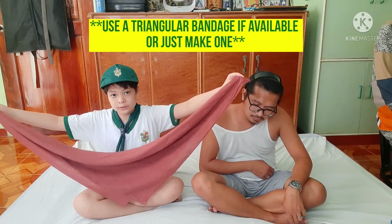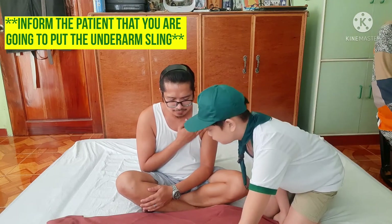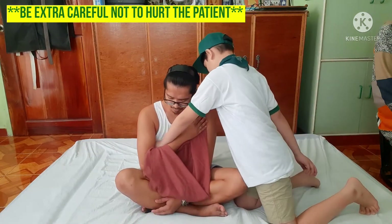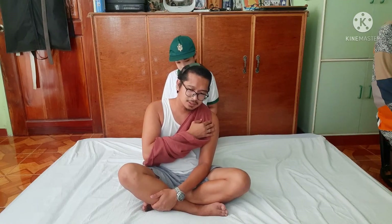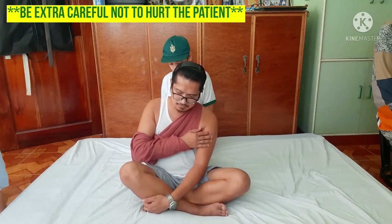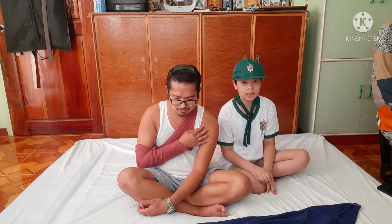If you don't have a triangular bandage, just make one. Dada, I am going to put in the sling. Make sure the edges are secure.